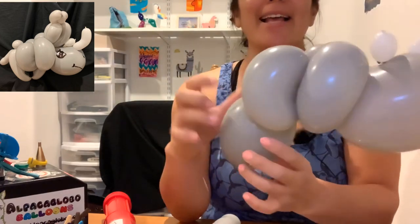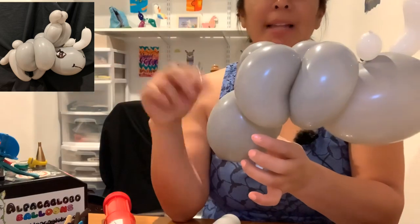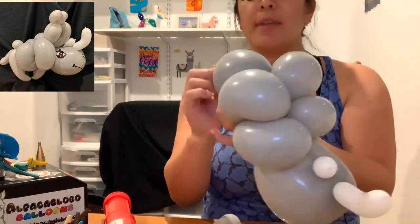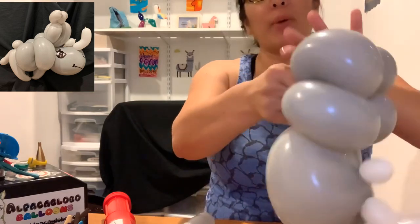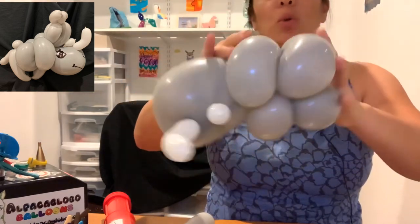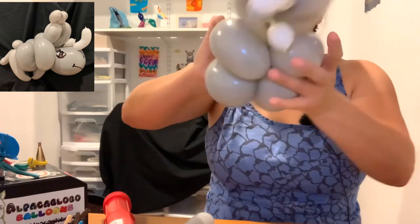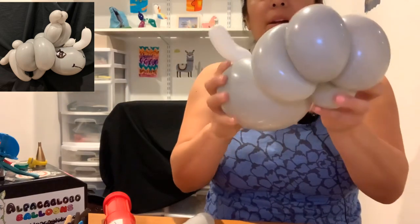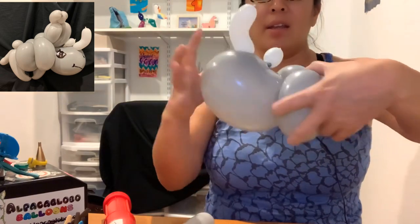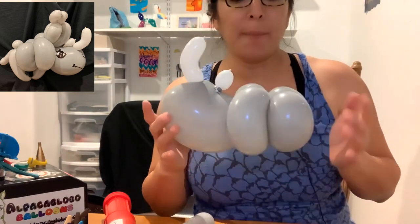We made it! There's a little extra piece here - I prefer to cut it. Then use the rest of the 650 to wrap it around a couple times so it's locked and safe. Look how pretty - I think people can already see this is going to be a rhino.